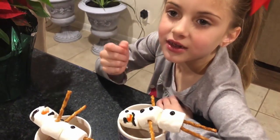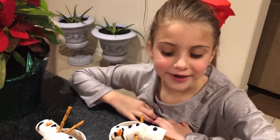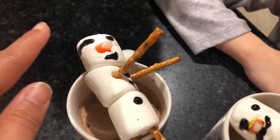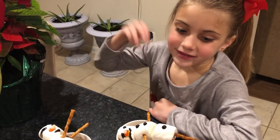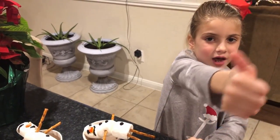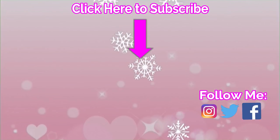This is a fun project that you can do at home with your mommies and daddies, your brothers and sisters. The best part is you can eat it — after you drink your cocoa, you can enjoy this for some dessert. It doesn't look as pretty as the ones on Instagram and Pinterest, but we did our best. If you're excited about Christmas, give us a big thumbs up. Thanks for watching! Bye. Click on the video for more fun.